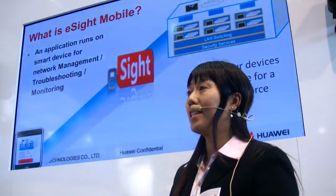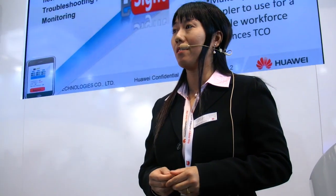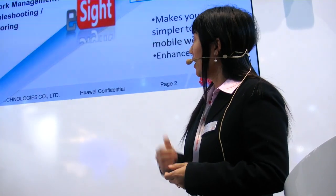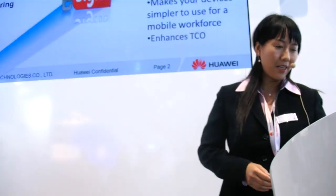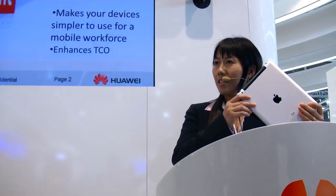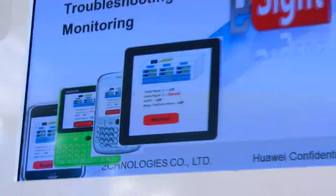What is E-Sign Mobile? E-Sign Mobile is an application that runs on a smart device. On the back end, E-Sign Mobile leverages the power of eSight, which could manage everything. You could use this application for monitoring, troubleshooting, or doing some basic configuration — anywhere, anytime, because it's a mobile device. We'll support all kinds of smart devices, though the first version will only support the iPad. Later, we'll support all those devices.